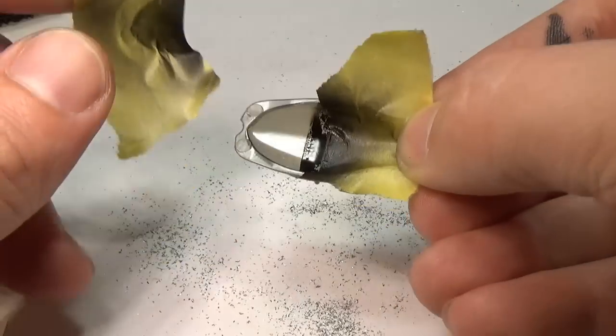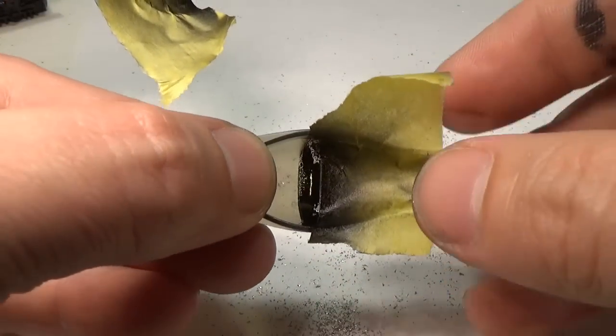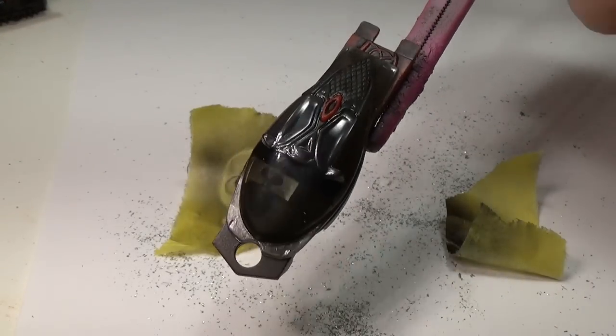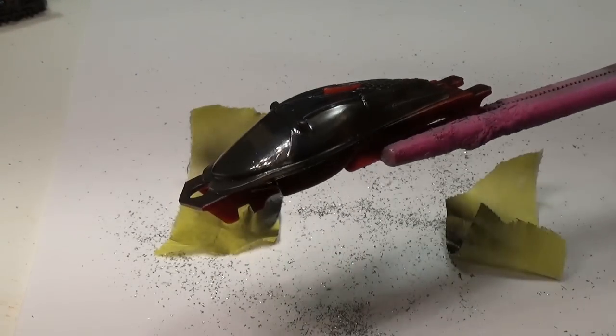For the windshield itself, I'll mask off and paint a black band across the top to act as a sunscreen. While you can see it really well with this white background, it will be hardly noticeable once the car is put back together.